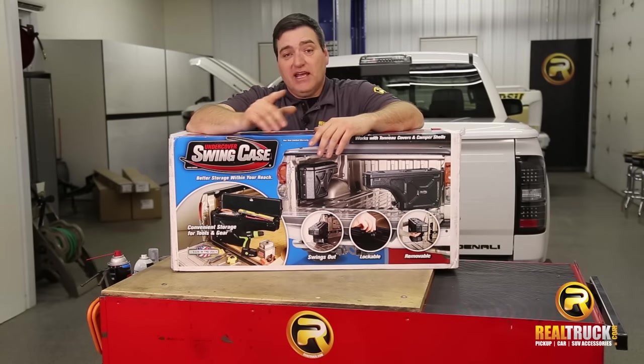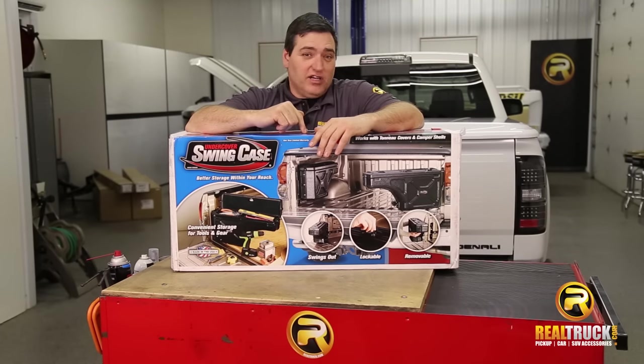Hey, guys. John here with realtruck.com. Today I want to show you how to install the Undercover Swing Case Truck Bed Toolbox.